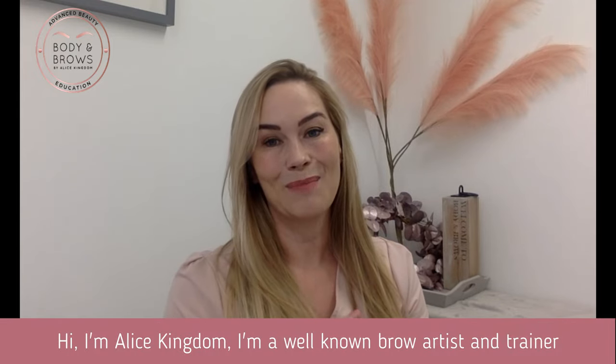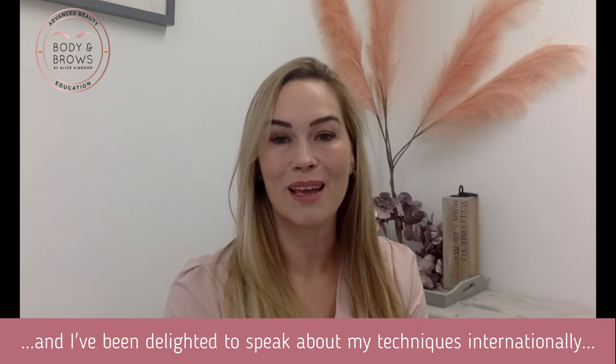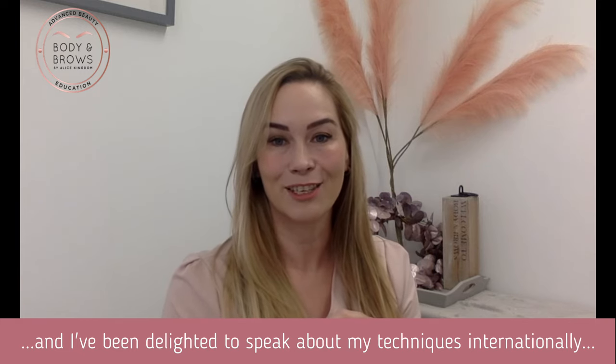Hi, I'm Alice Kingdom. I'm a well-known brow artist and trainer and I've been delighted to speak about my brow techniques internationally.